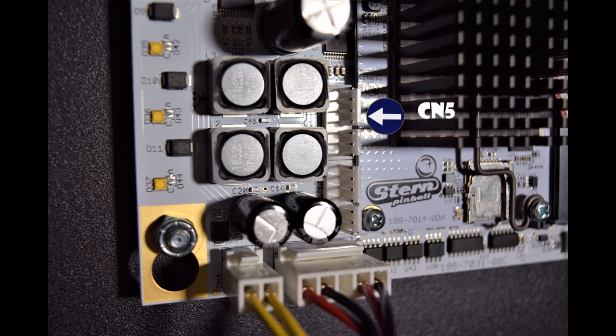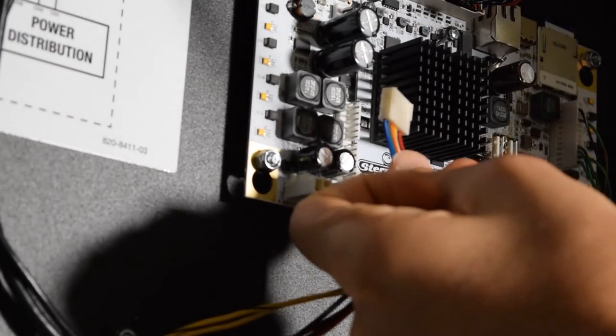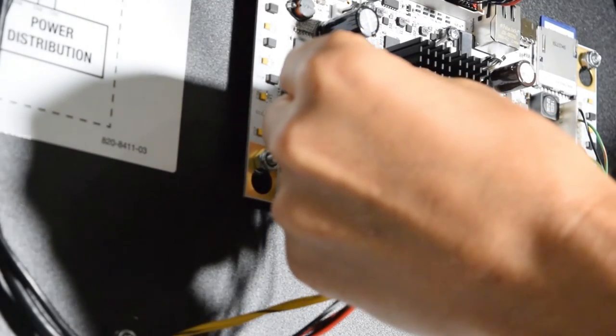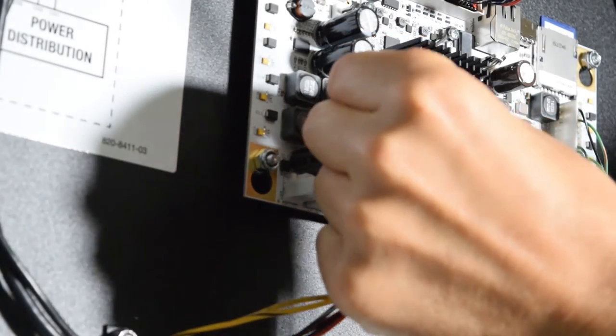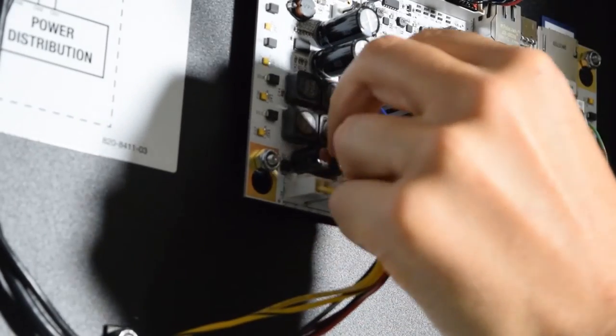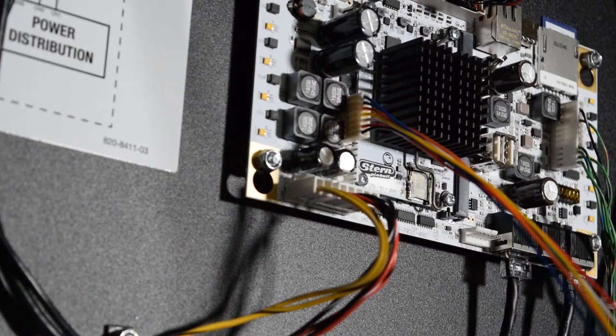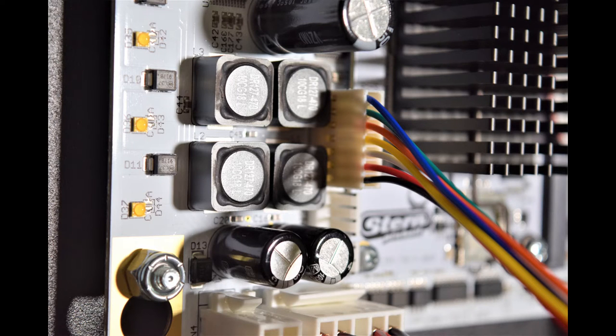Now we will be installing the audio board cable on connection CN5. Grab the 7-pin cable and plug it into CN5. Be sure to line up the slot on the connector with the slot on CN5. The connector is not keyed, so be sure to install it using the slots on the connectors as a guide.